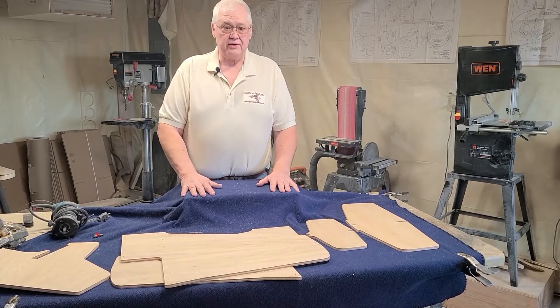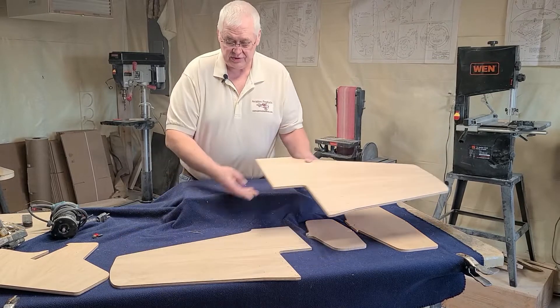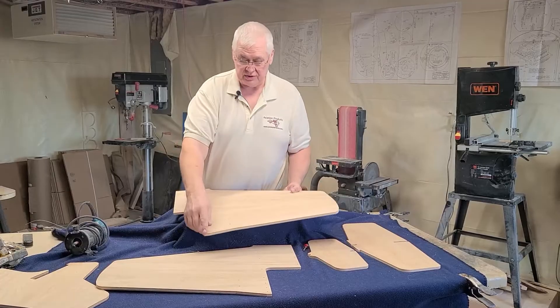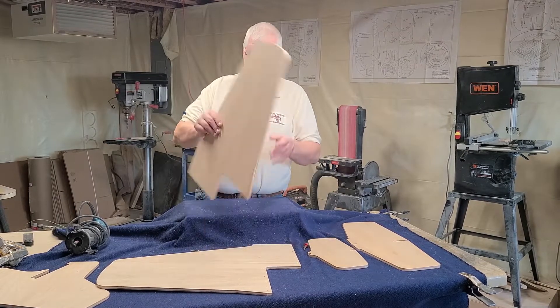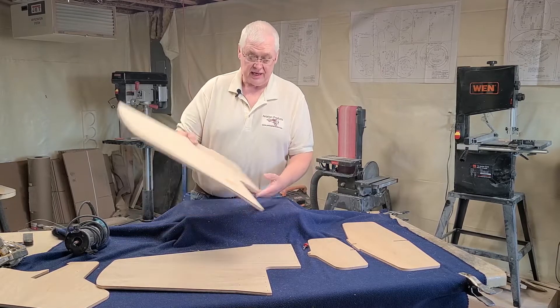Now we're going to start showing you how to round the edges. On the wings, you've got two good pieces of plywood — a left and a right. On the wings, you go from this point back to this point. Flip it over, go from this point to this point, on both wings.